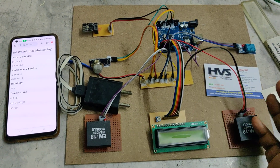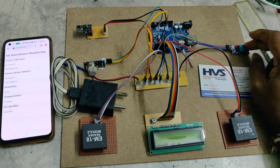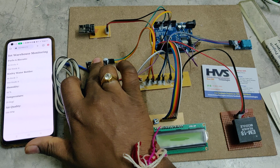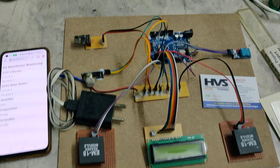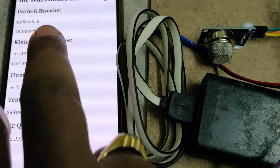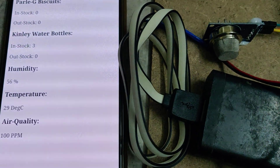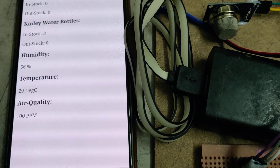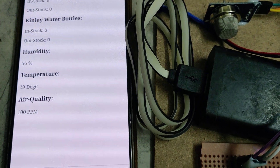Each email consists of humidity and temperature data from the DHT11 sensor and air quality from the MQ135 sensor. From the IoT web page, we can continuously monitor the stock present, the in-stock and out-stock counts, as well as humidity, temperature, and air quality.